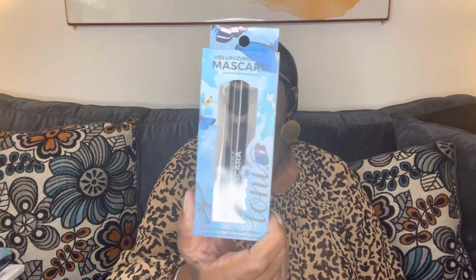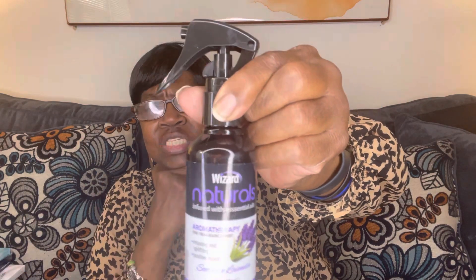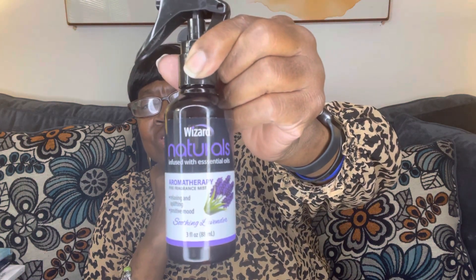I picked up a Volumizing Mascara by Ione. And this was new — it's Wizard Naturals Infused with Essential Oils, Aromatherapy Fine Fragrance Mist, Relaxing and Uplifting, Positive Move, Soothing Lavender. They had another scent too but I can't remember what it was — I got the Soothing Lavender.